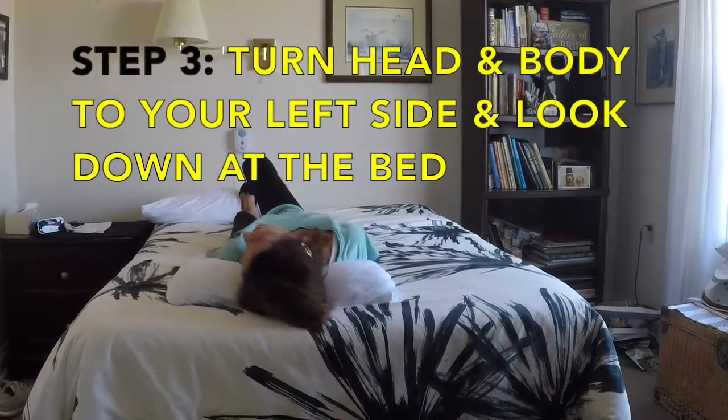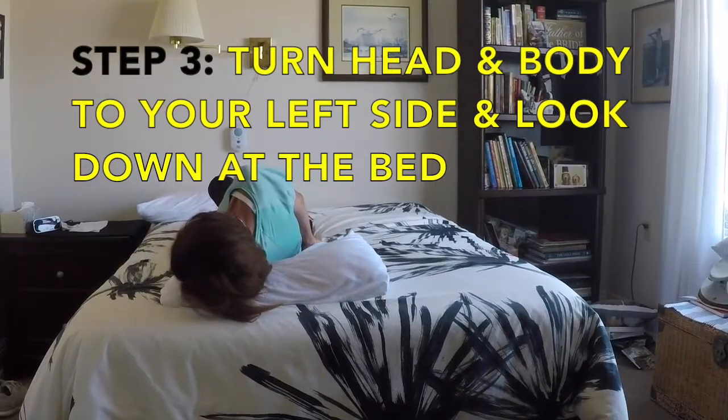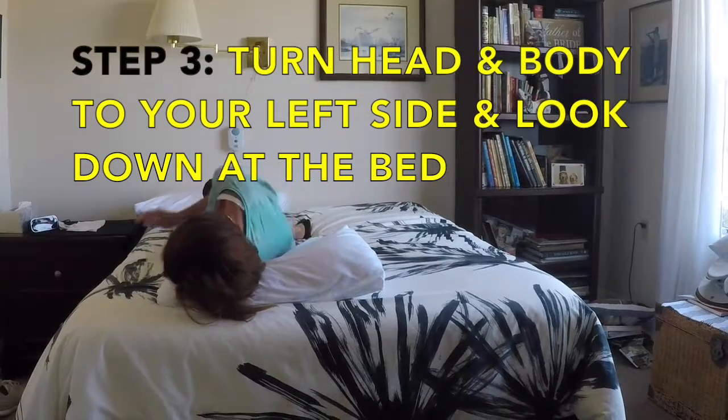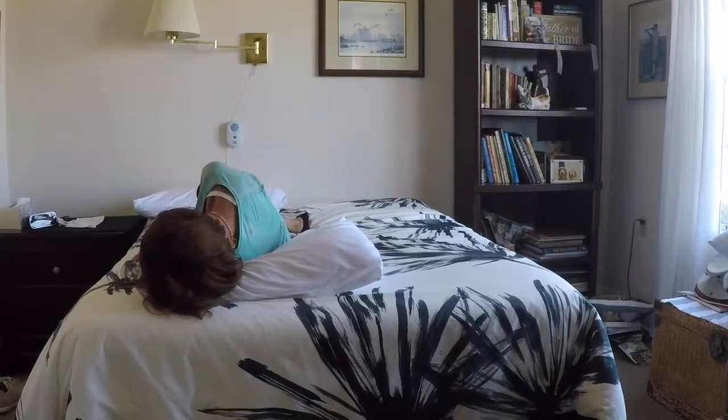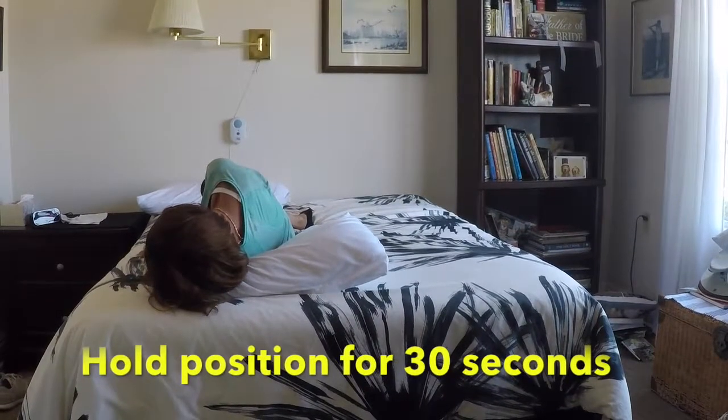Step 3: turn your entire body and head to the left so you are looking down at the bed. Use your hand to support you. Hold this position for 30 seconds.